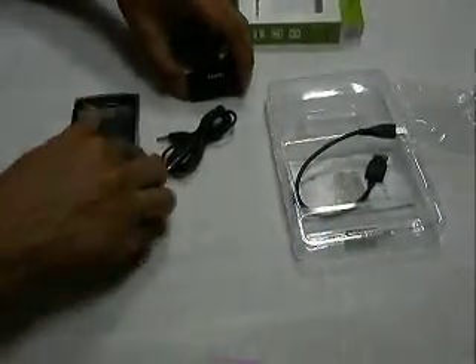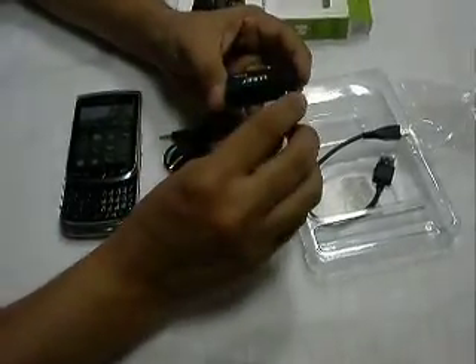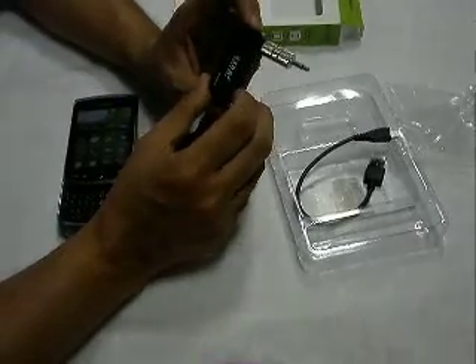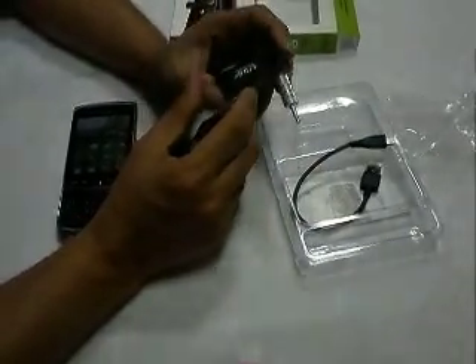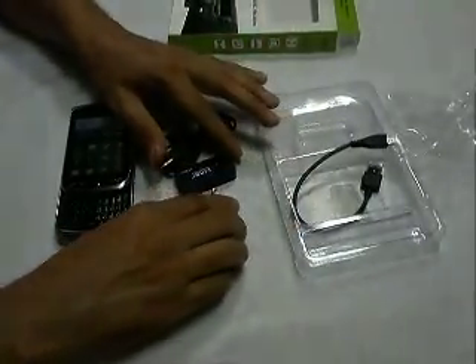Your device is ready to be played through any stereo — your car stereo, your home stereo, or any stereo which you would like to connect.